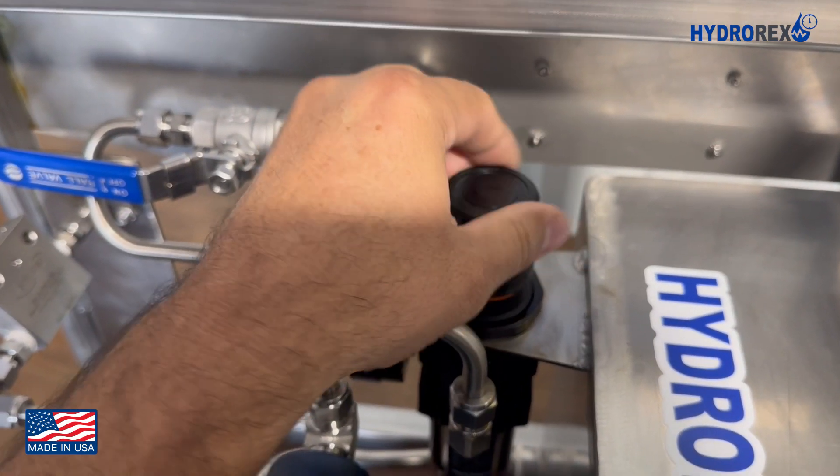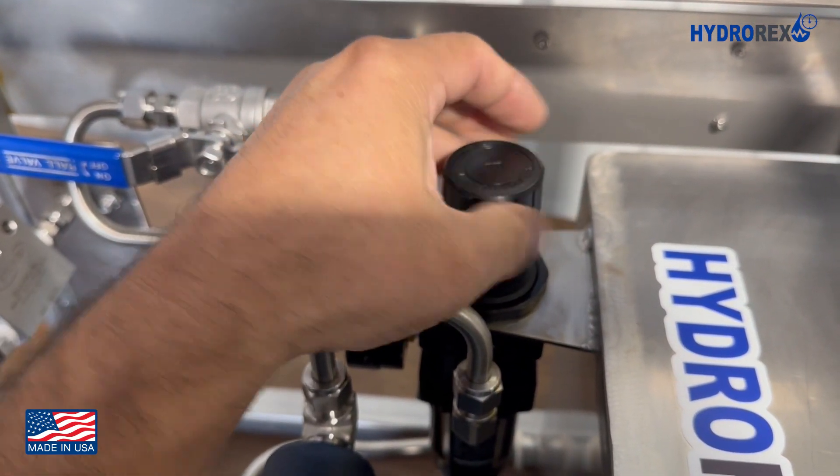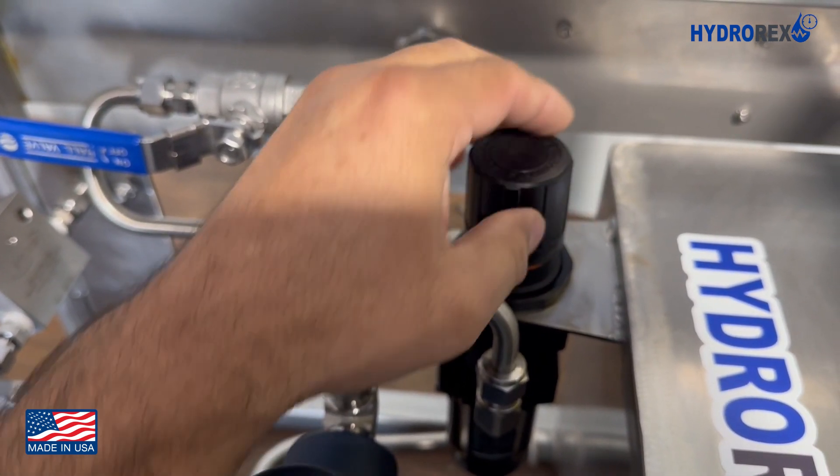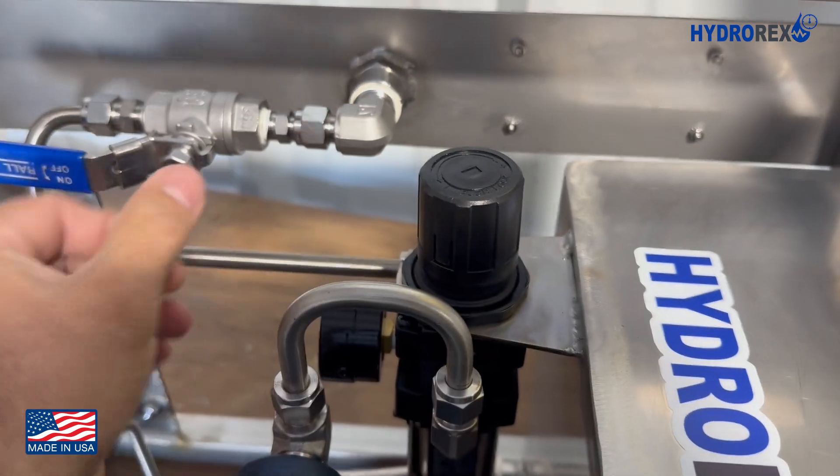You can also operate the system in fixed mode. This is by regulating the air to 100 PSI, for example, and only controlling it with the air valve or control valve.